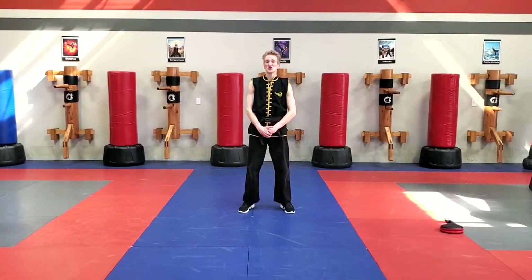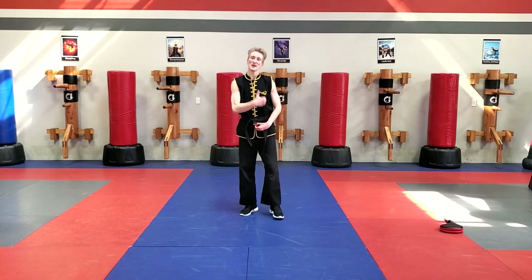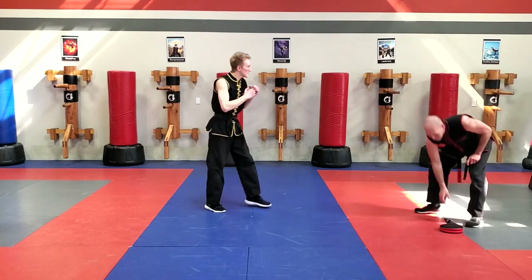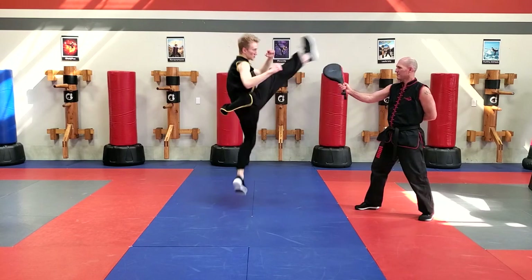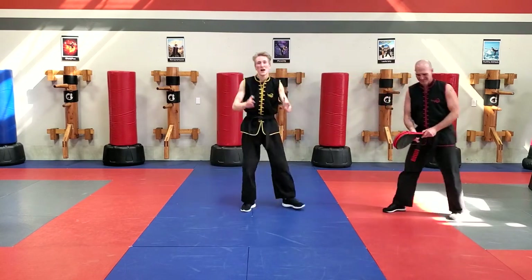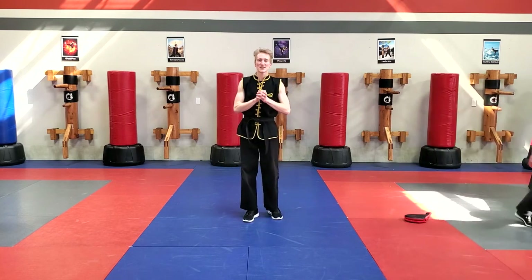Hello everybody. This lesson is for the jump inside crescent kick. I'm going to ask Tom to come over so we can help demonstrate the jumping inside crescent kick. Let's learn how to do that jump inside crescent kick together.